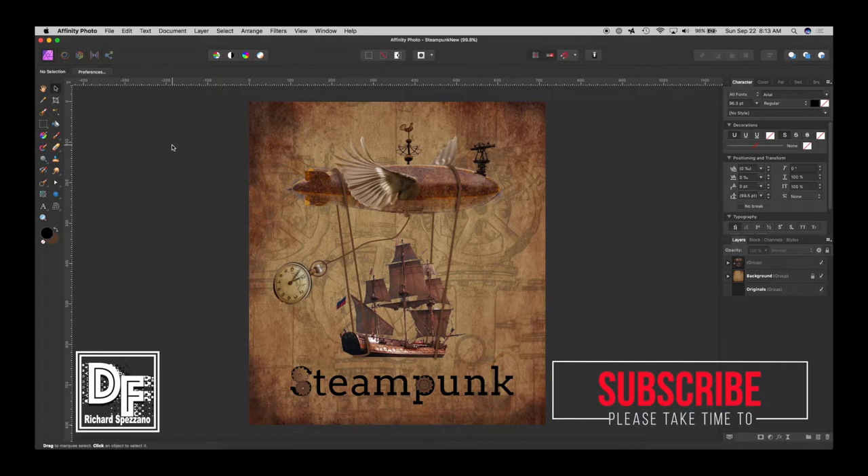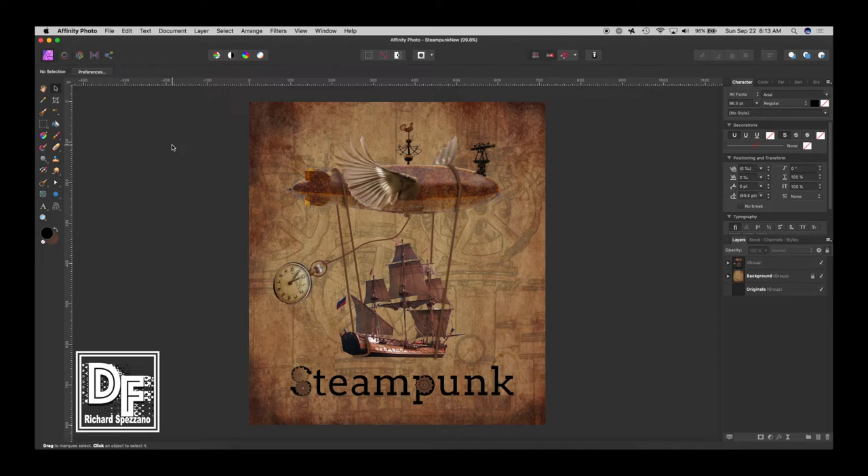One of my subscribers said they really like this piece except for the wings — they feel the wings ruined it. I wrote them back asking what they meant, and they explained that the wings are facing the wrong way. It's been bugging me, and like I said, I do these quickly and you don't realize you should step back and look at it a day or two later. This person was absolutely correct, so I'm going to fix these wings so I can feel better about it.